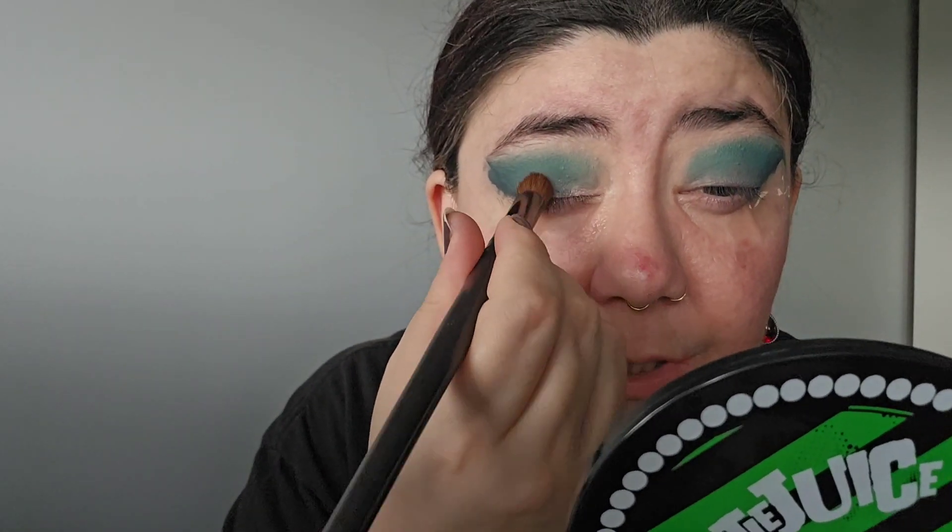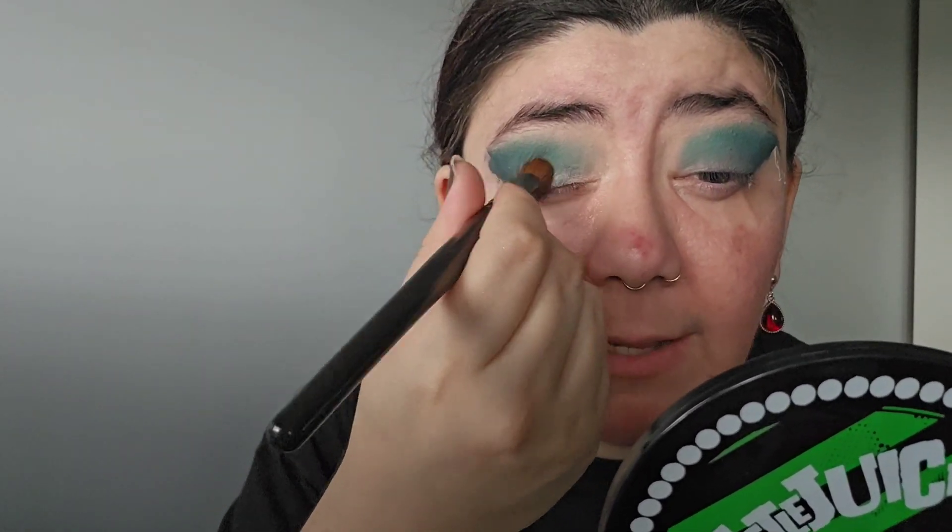I'm taking a flat brush and going over the bottom part of the lid, just tapping it in.